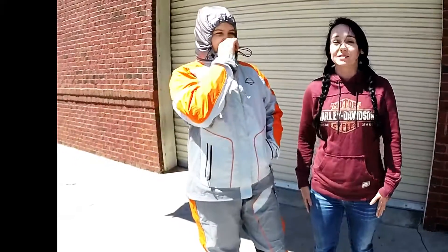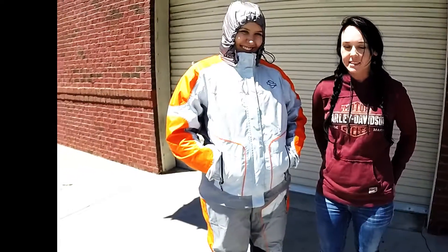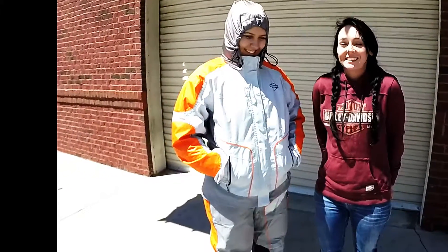You guys come check it out. This rain suit is probably one of the best ones that we've had for ladies in a really long time, and it's awesome. And it actually really is waterproof.